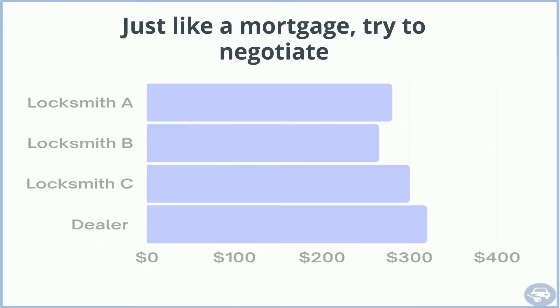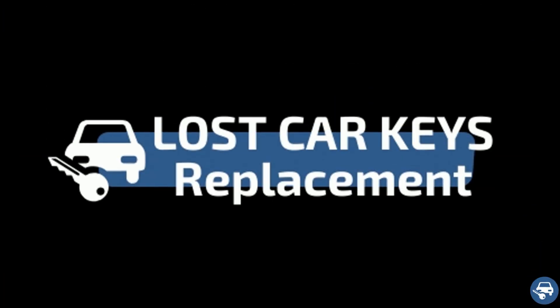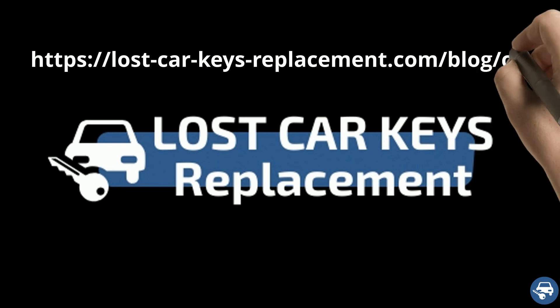Finally, just like a mortgage, try to negotiate. If you find a better quote, tell them — who knows, maybe they will give you a better one. For more great tips, you can read our blog post about car key replacement cost.